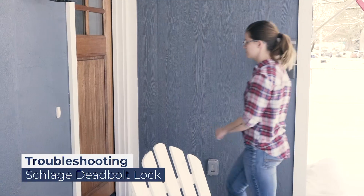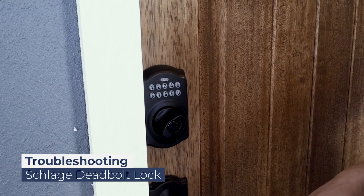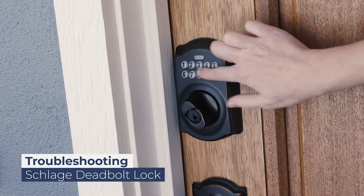This is our Schlage deadbolt lock. If the wrong code is entered or no code is entered, the deadbolt will spin freely and the light will flash red. Make sure none of the buttons are stuck under the faceplate.